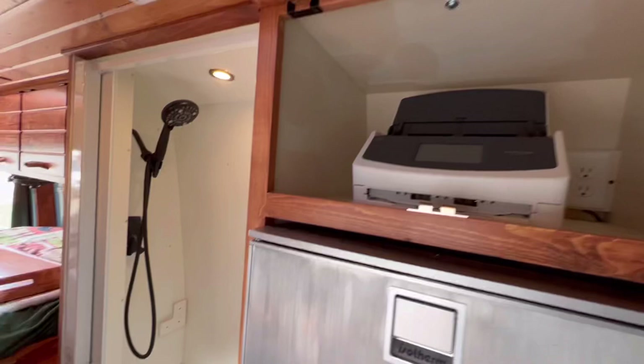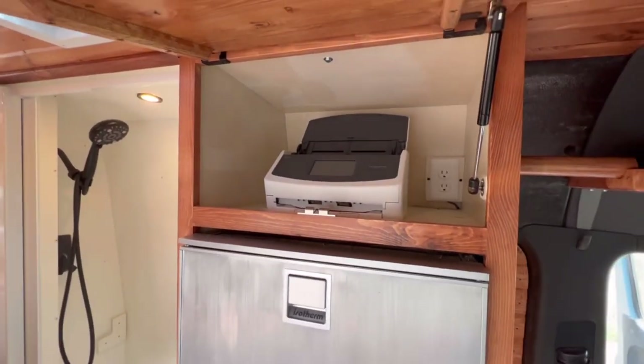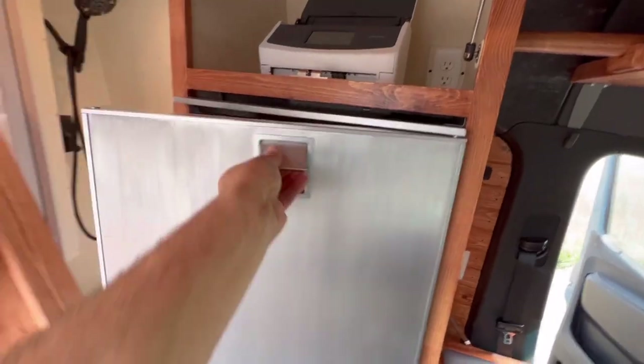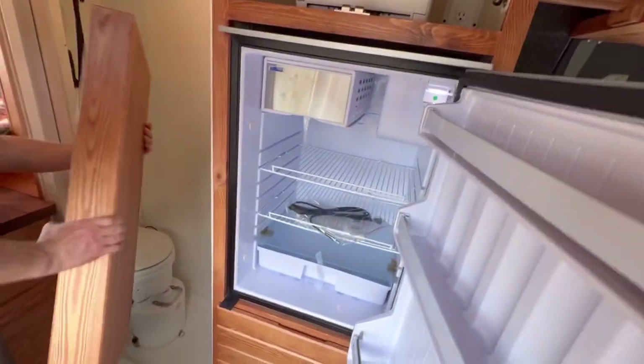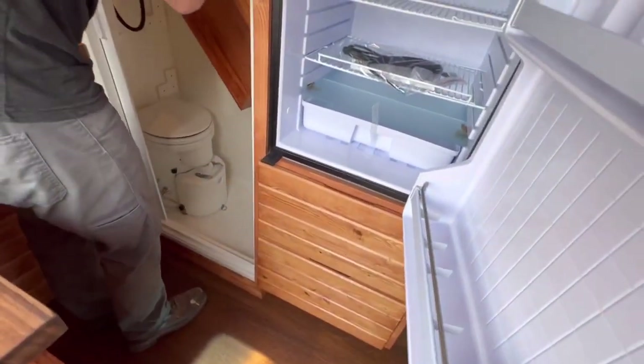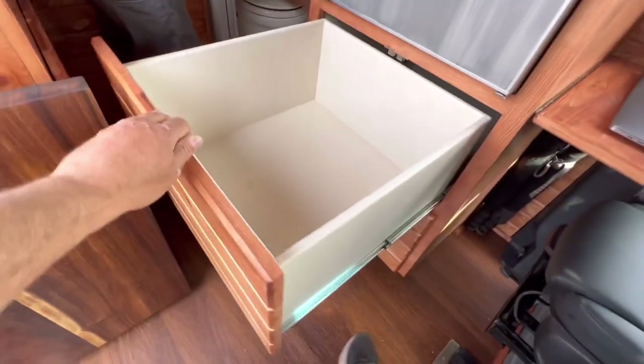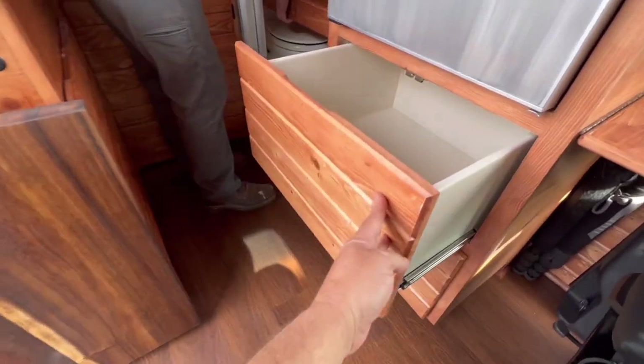Up ahead of that, we talked about the printer and scanner. Below that, we've got an Isotherm refrigerator. Below the Isotherm, we've got a couple of drawers down here — nice, big, huge drawers for plenty of storage.